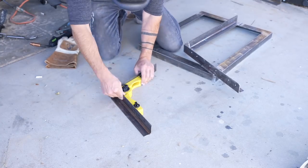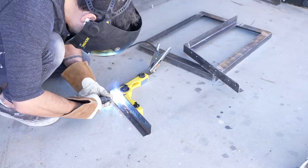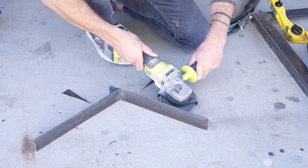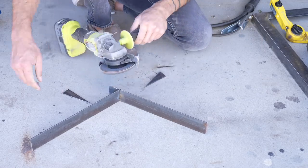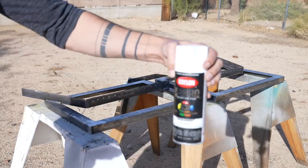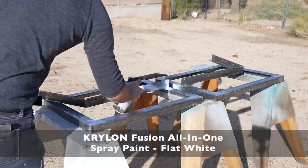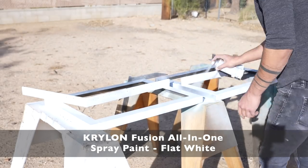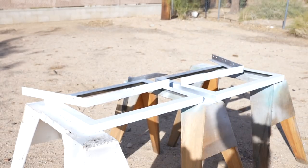I was working through the design as I made this project, so I wasn't sure if the boards would bend too much in the middle, so I just made another small angled support just in case I needed it to reinforce the wood parts. I painted the pieces with Krylon Fusion all-in-one spray paint — a fantastic spray paint that doesn't need a primer, which saves me a bunch of time.